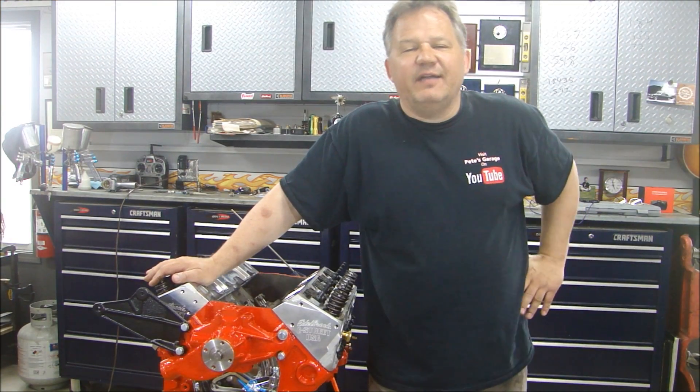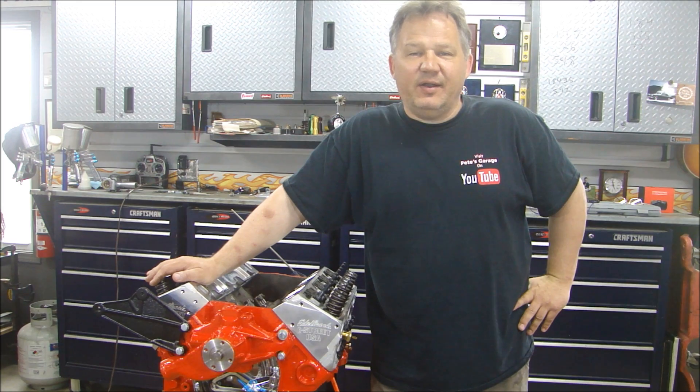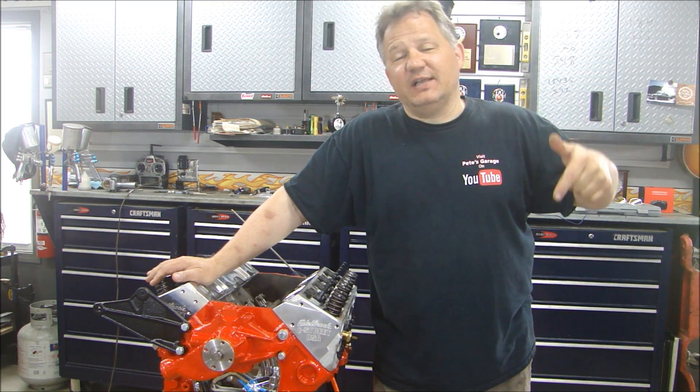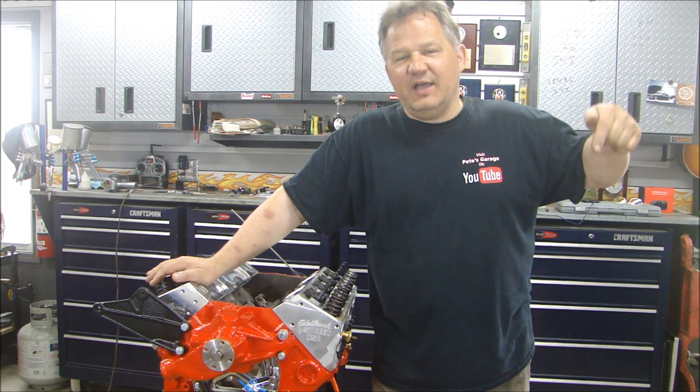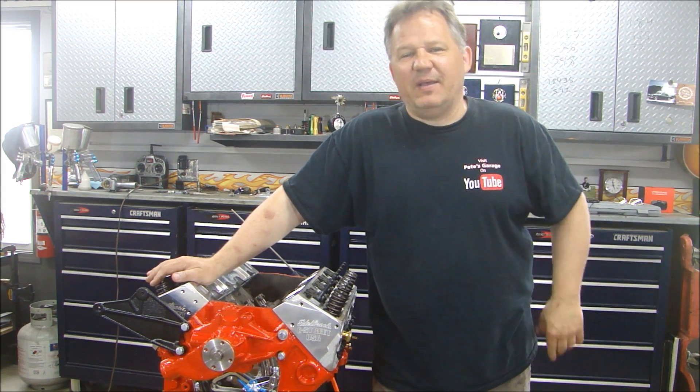So there you go guys — everything you wanted to know about hydraulic lifters: how to clean them, how to take them apart, how they work, and how to put them in. If this is your first time stopping by, please click subscribe and click that bell so you'll get a notification every time a video is uploaded. Thanks for stopping by Pete's Garage.